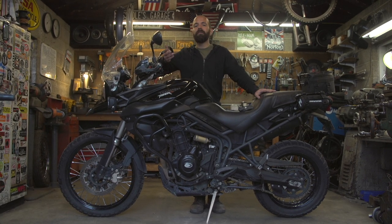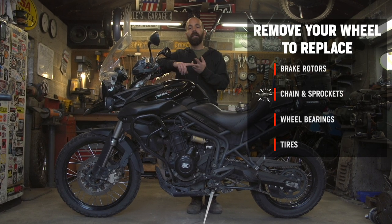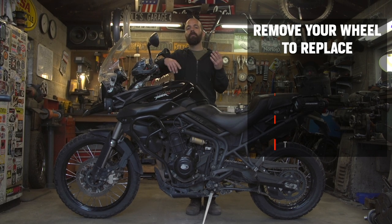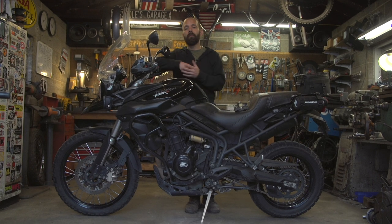There are a few different reasons you want to remove your wheels. You might need to replace your brake rotors, your chain and sprockets, your wheel bearings, but most commonly it's going to be tires. Most motorcycle shops charge you less to have the tires mounted and balanced if you just bring them the wheels versus the entire bike.